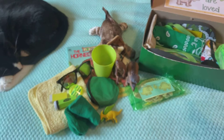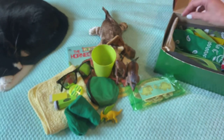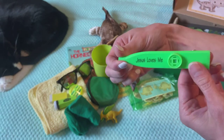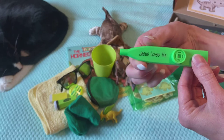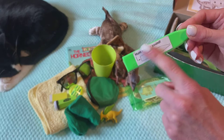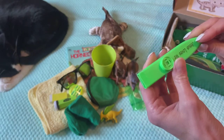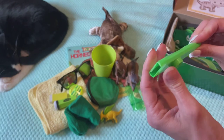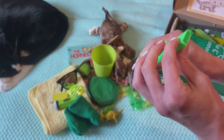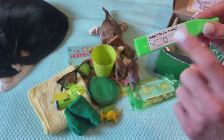He has a kazoo that says "Jesus loves me." I put in some simple instructions because you think of these as a whistle, but they're actually not a whistle — you have to hum into them instead of blowing. So I just put to use the send and to hum.